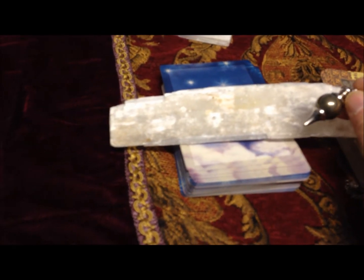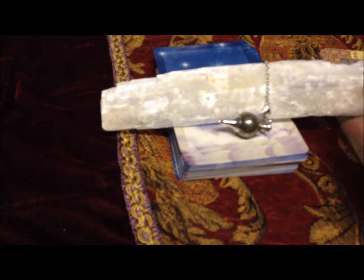I will also use the selenite wand with my pendulum if it needs any self-cleaning too. I just set it on, wrap it around, and then I have some of the cleansing as well — sharing the wealth, so to speak.